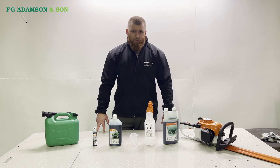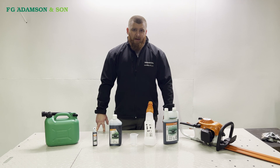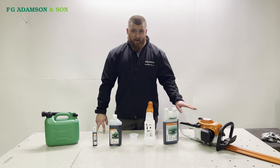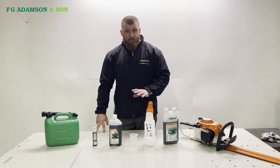Hello guys, just a quick run-through video on the procedure to mix your two-stroke petrol. As most people know in our industry, most of the machines run a 50 to 1 mix. We're just going to quickly run through how to go about doing that.